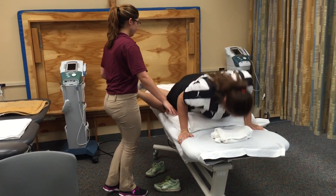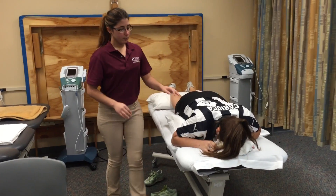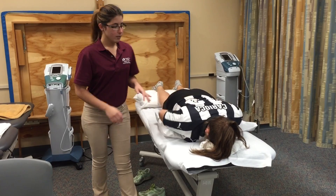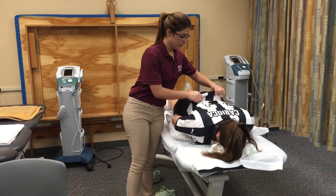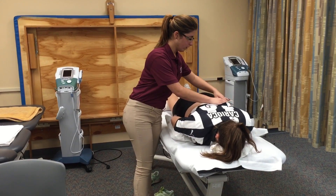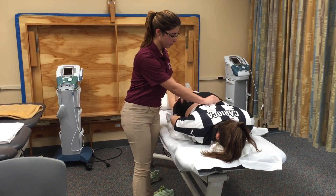Are you feeling uncomfortable? So the next thing we're going to do, we're going to assess the area. I'm going to lift your shirt. We're looking if you have any open wounds, redness, and swelling.